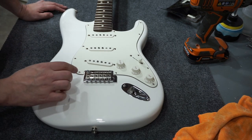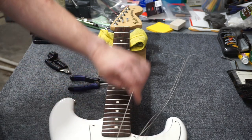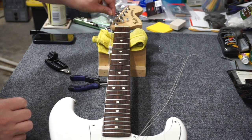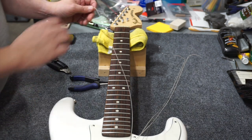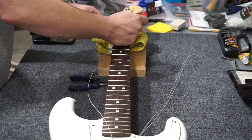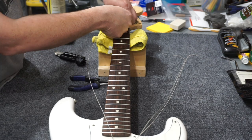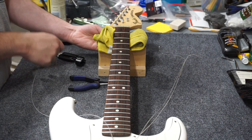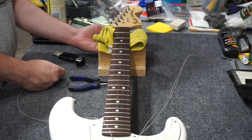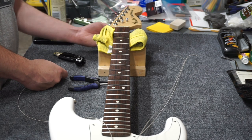I think the next best thing to do is get a set of strings on this thing. I went ahead and ran the strings through the body because I'm reusing a set of strings I was previously using on a different guitar. They're new strings but they're still curled up on the ends and I didn't want you to see me fight with that. This thing has locking tuners, so I'm just going to run them through and cut them off a lot shorter. When you're installing strings on Fender locking tuners, or most locking tuners for that matter, you need to loosen the locks first.